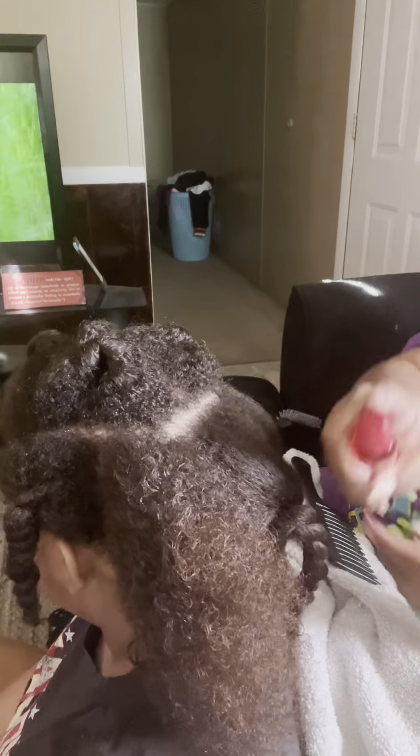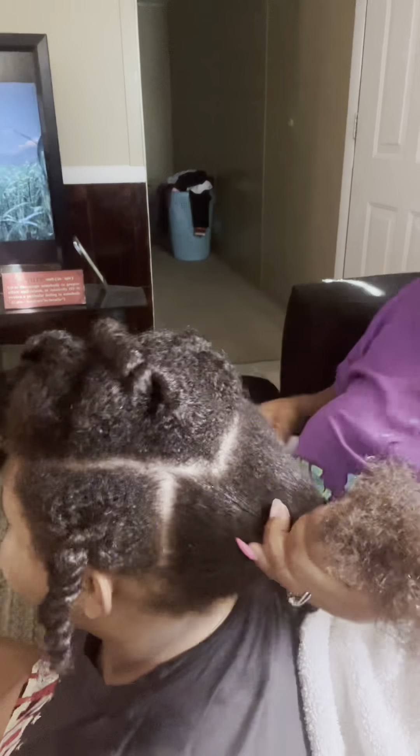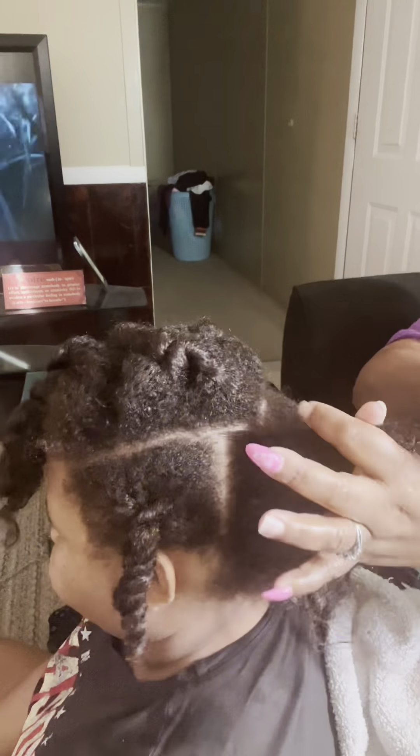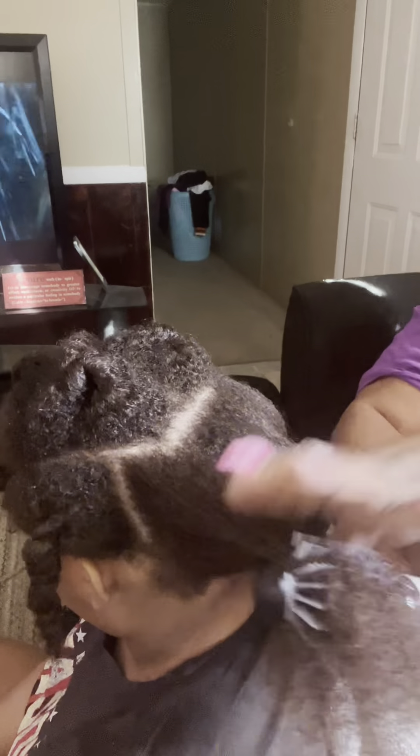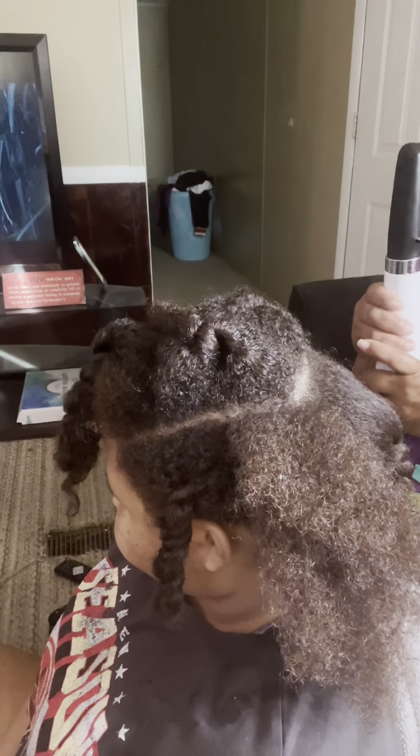I do get her hair blown out about twice a year to get her ends clipped and to get some maintenance done. But this is how I take care of it in between.